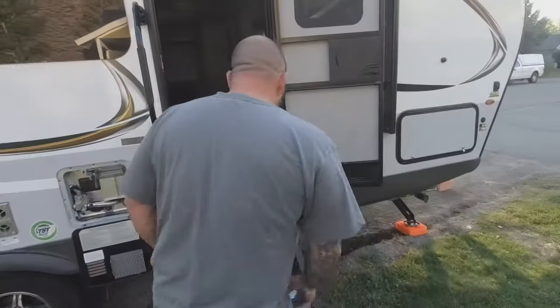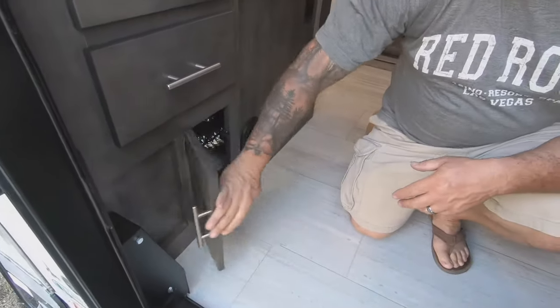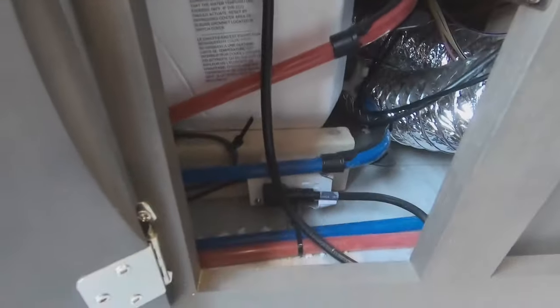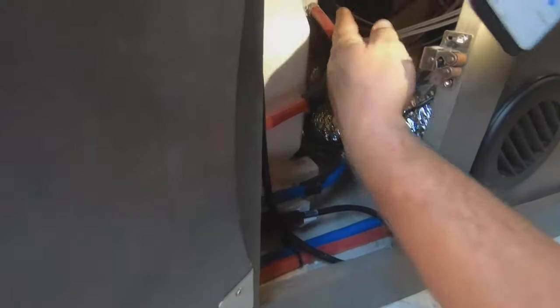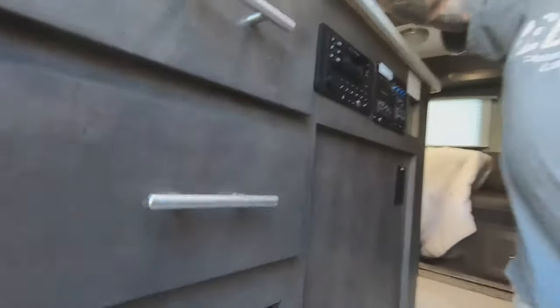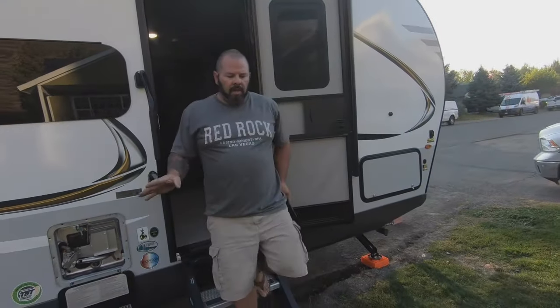Then we're going to go inside the camper. Right as you walk in the door is a cupboard. Inside there are two valves - one up here and one down below. You're going to switch both those valves so they bypass the hot water heater. That is critical because as you flush the antifreeze through, you don't want the antifreeze going into your hot water heater.